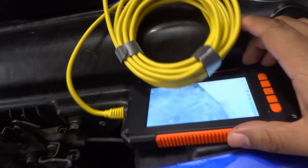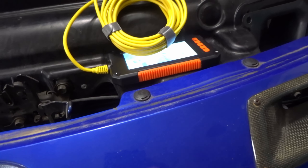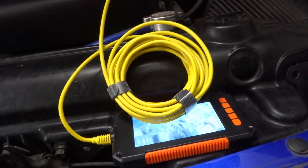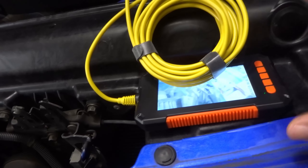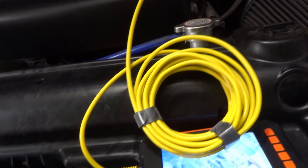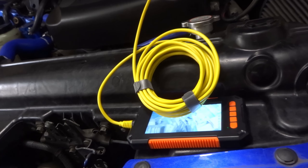From what I can tell this is on the cheaper end of endoscope cameras. When I was looking, there were cheaper wireless ones you could use with your phone — some only worked with Android, others accepted Android and Apple iOS via a downloaded app. I didn't hear many good reviews about those, so I went with one that has its own screen as a single unit. I also don't like having my phone out when working on the car because it can get dirty with grease, so I prefer a dedicated unit.